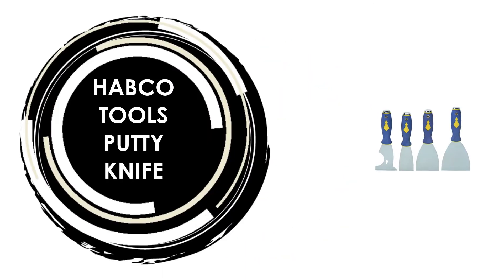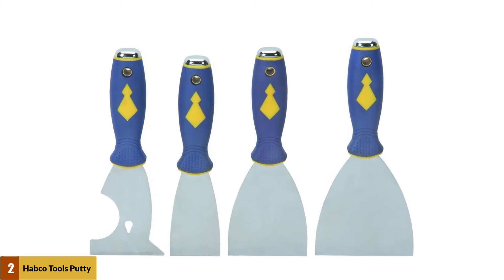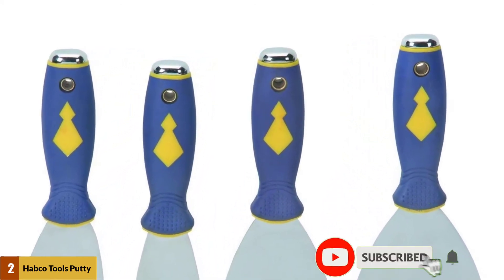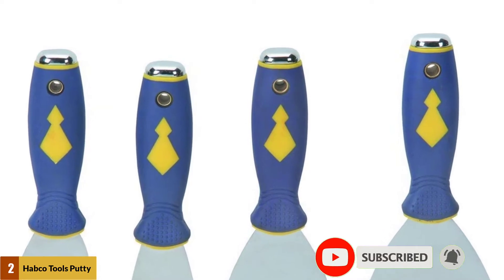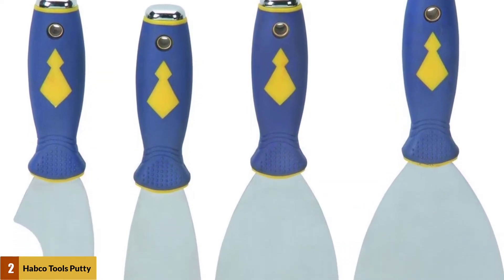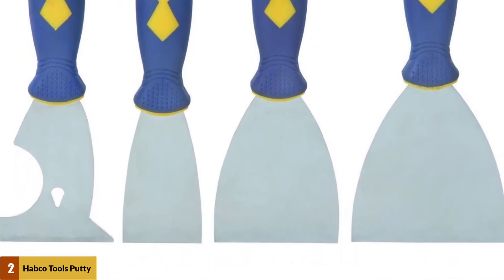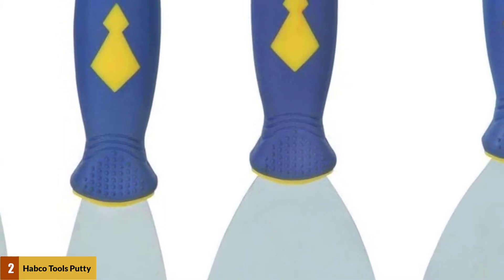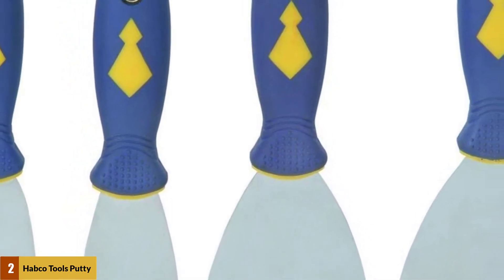At number 2: Habco Tools Putty Knife. This set of putty knives is all you will need for any project involving the application or spreading of caulking, sheetrock mud, paste, putty, or sealants. These putty knives are also perfect for those tough paint scraping jobs. The handles have metal caps that allow you to tap the end of the handles with a hammer for those really difficult scraping jobs.